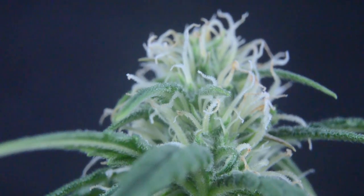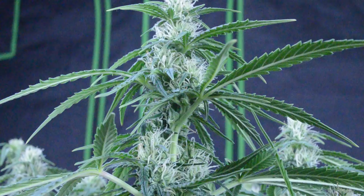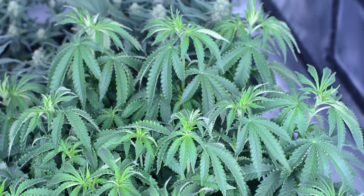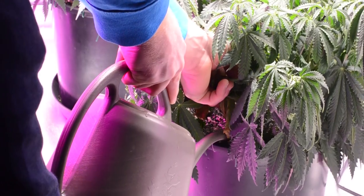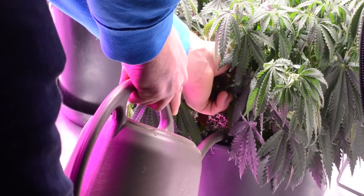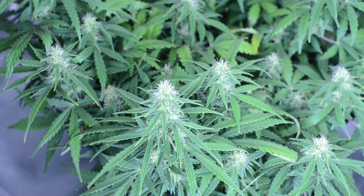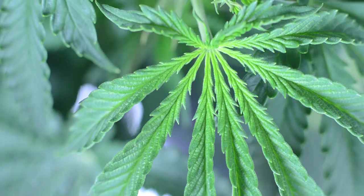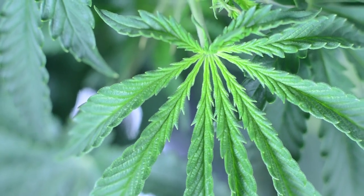How's it growing everyone? Another week has come and gone, but not everything is going according to plan. As with every new way of growing, every new piece of equipment you introduce, and all the different strains out there, it's no mystery that there's a bit of a learning curve when it comes to these things. Although we'll touch on this later, this video is about something different.